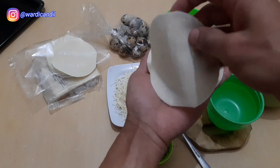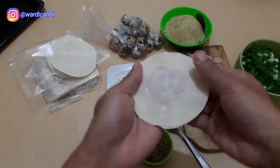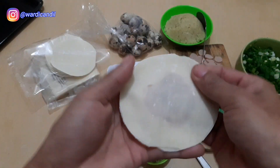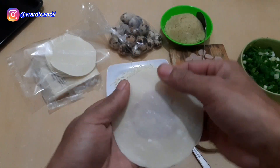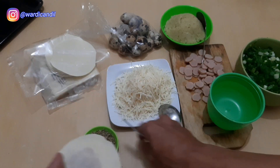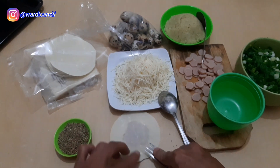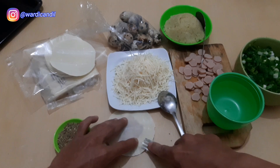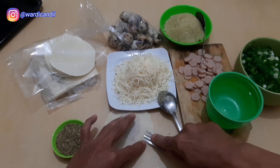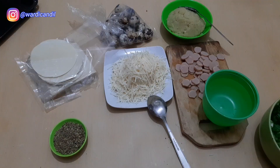Then we cover it with another sheet of kulit pangsit. Make sure none of it comes open — when frying, we don't want it to leak. For the edges, press them down using a fork. And done — the first one is finished.